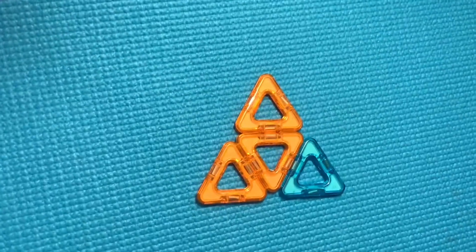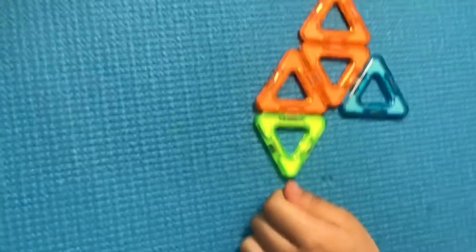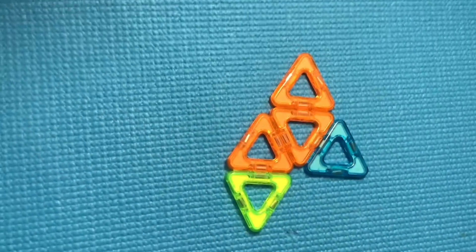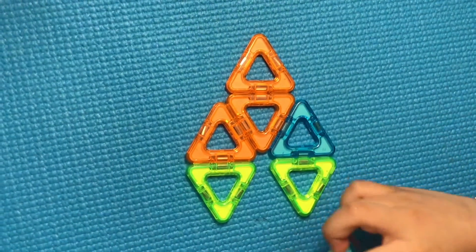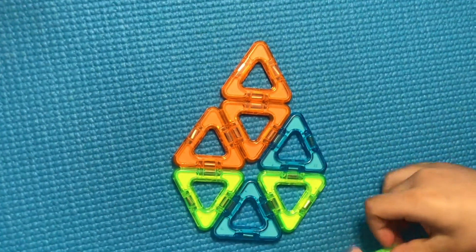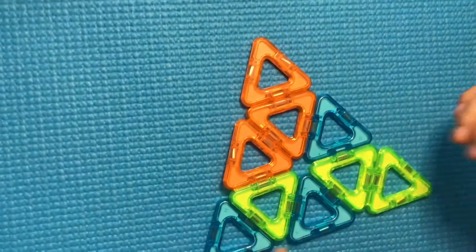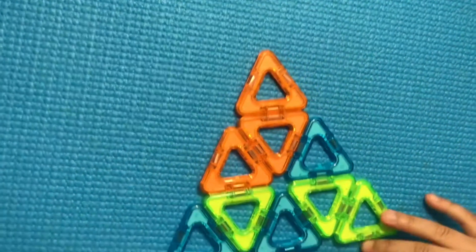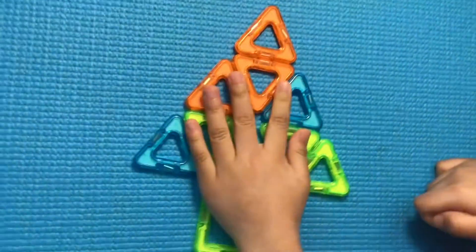And then five more at the bottom. One, two, three, four, five. Now we just need to put the stem. There!